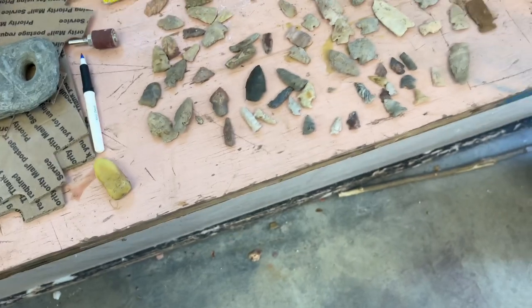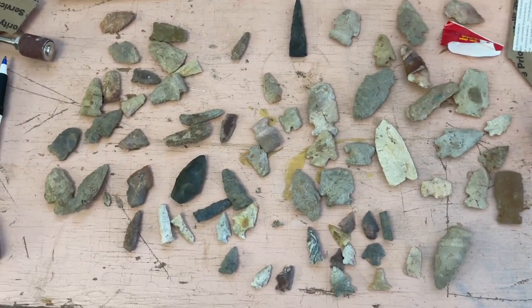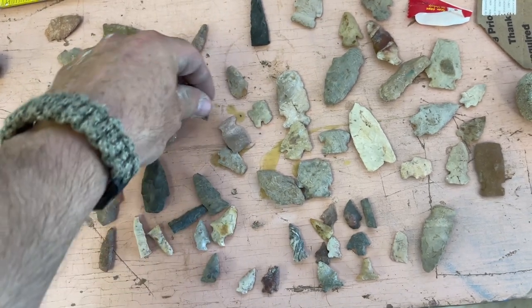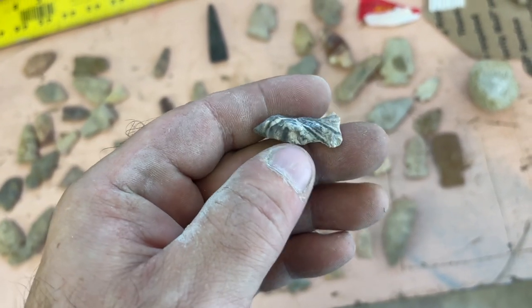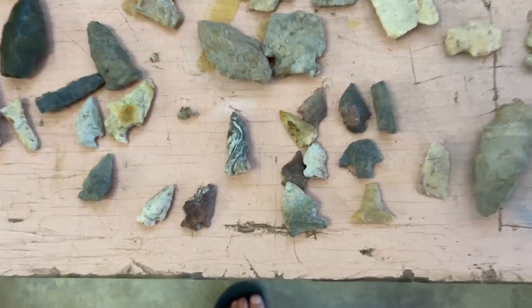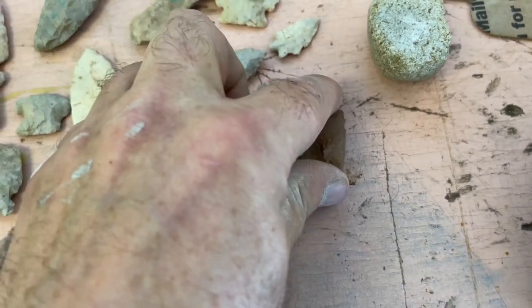I also use drum sanders quite a bit on my drill press. I found a bag of goodies at my parents' house — I didn't even know I still had them. There are some blunts, some pretty cool-looking bird points — must have found that one in the river, it's got water wear on it. Some nice little bird points, a little La Croix with the wings knocked off, and a Big Sandy.